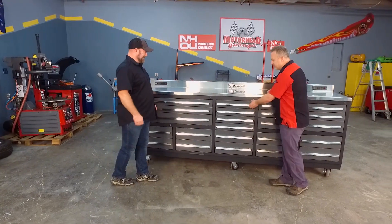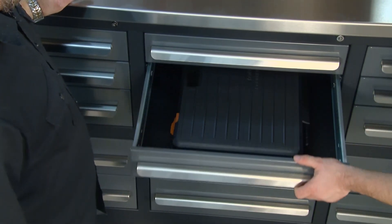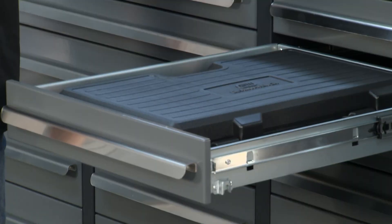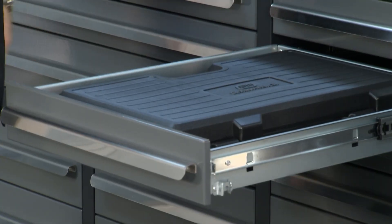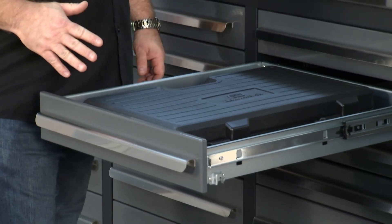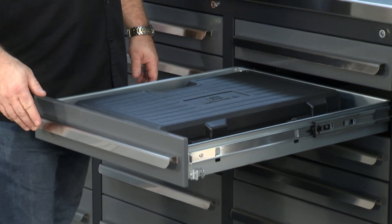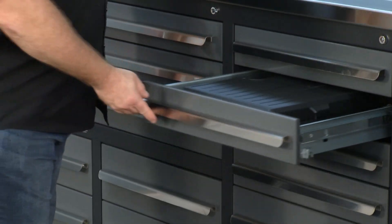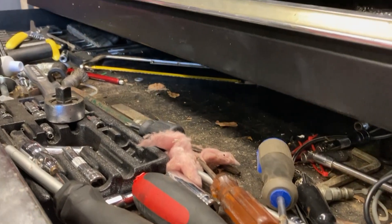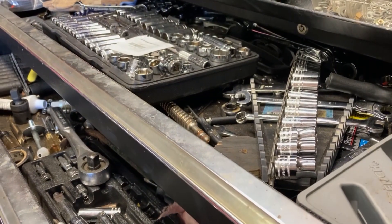Let's talk about the center drawers. I love the organization. I noticed that you had a blow-molded case in there — those don't fit in my toolbox at home. A lot of the blow-molded cases customers keep for specialty tools, so we wanted to make sure we had space in the workbench for them, no matter what drawer you wanted to put them in. And sockets and taller tools just get knocked over when they don't even fit in the drawers, but you've solved that problem as well.